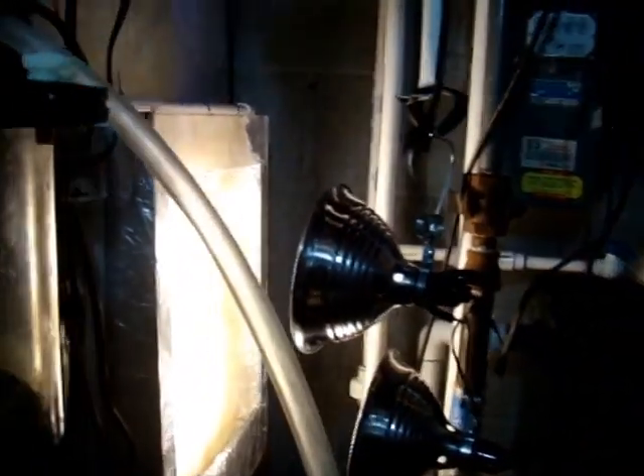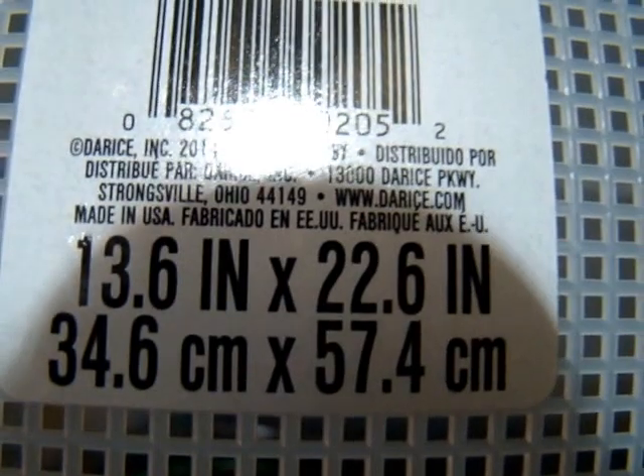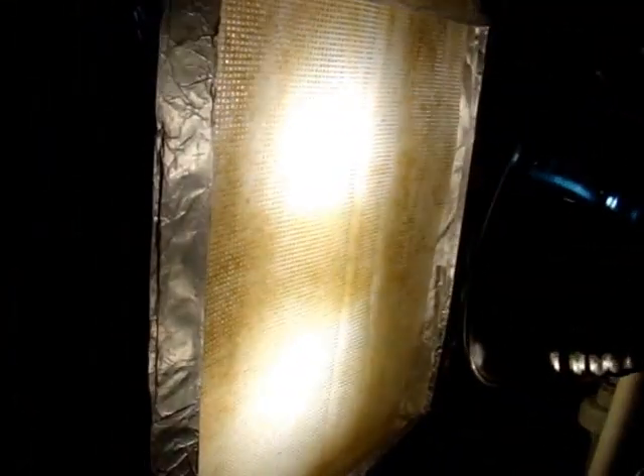That is the turf scrubber. I just want to show you the screens that I bought — this is what they look like. They're just plastic screens from the arts and crafts store. This one is 13 by 22 inches, so it's a pretty large surface area. Phil, this is my algae turf scrubber.